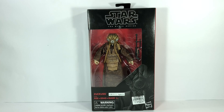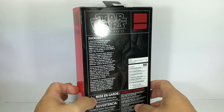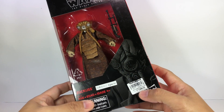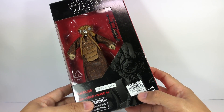This is the Star Wars The Black Series Zuckuss. I picked up this figure at my local Toys R Us here in Manila. It's not numbered because it is obviously an exclusive. It cost me 1,600 pesos, or roughly $32.